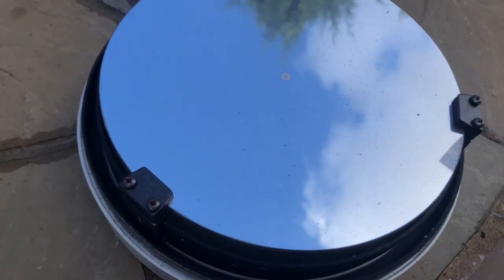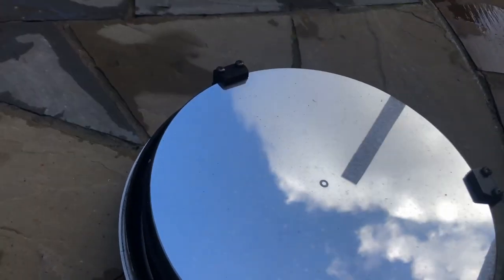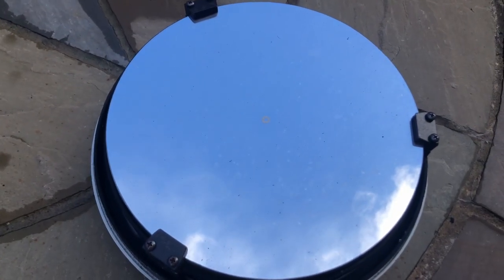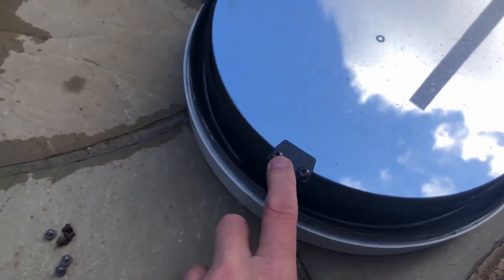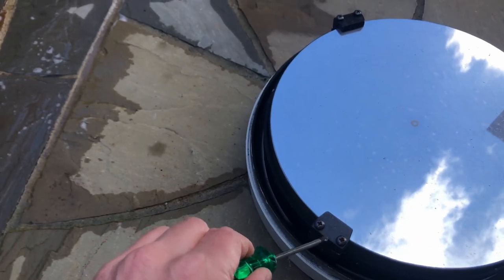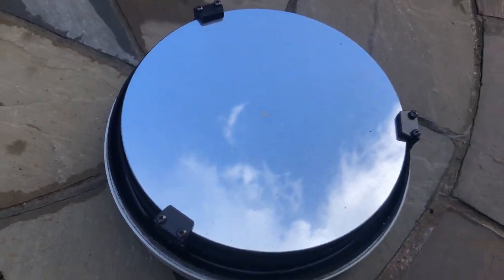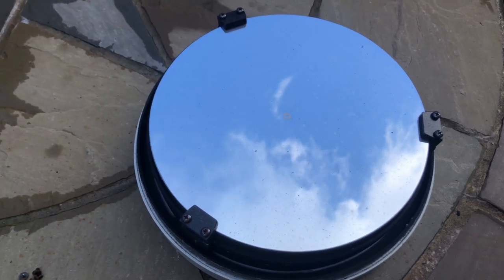Being very careful not to drop my iPhone onto that mirror, you can see there are dead little tiny bugs and generally it's fairly mucky. So what we're going to need to do is remove these brackets, and that will allow the mirror to literally just pull out and then we can take it into the kitchen sink and give it a wash. All we've got to do is remove those six screws, being extremely careful with the screwdriver near the surface of the mirror — we don't want any mishaps with the screwdriver going down the side of the mirror.